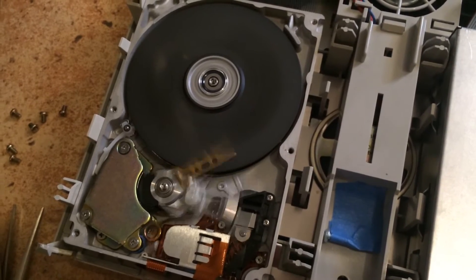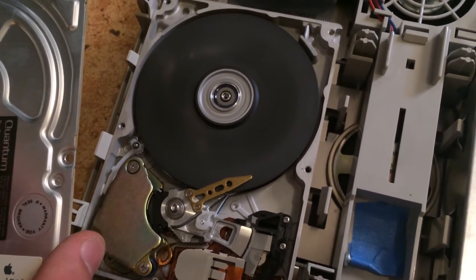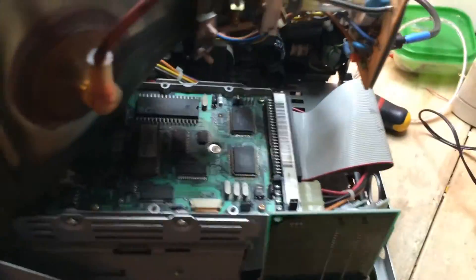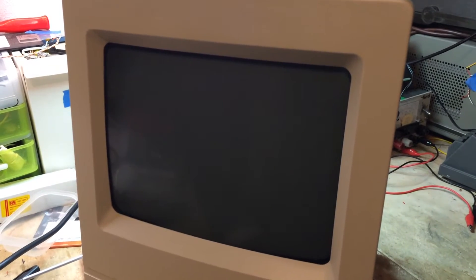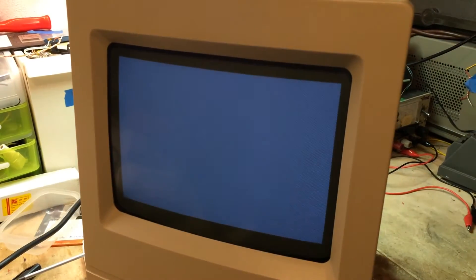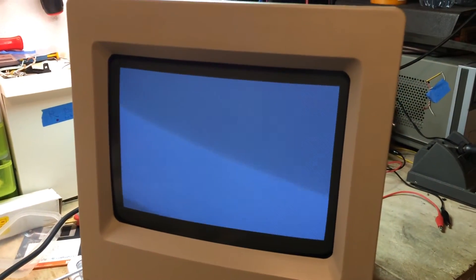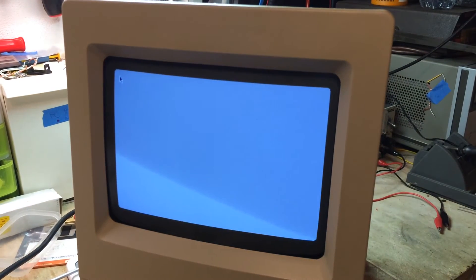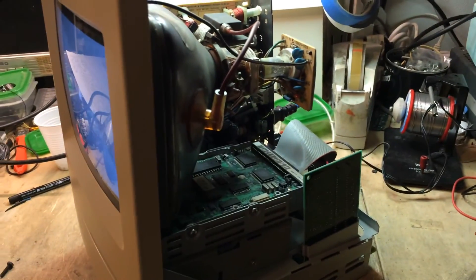As you can see, it's running perfectly. So I'm going to close the cover and then reinstall it into the Macintosh. Here's the Mac back with its hard drive — and there we go, another drive brought back to life.